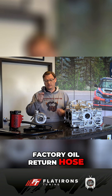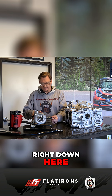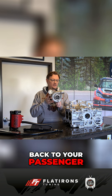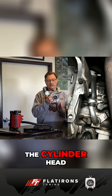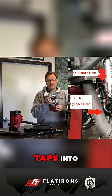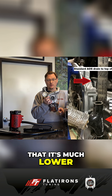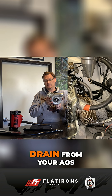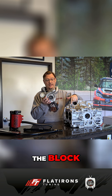This is your factory oil return hose for your turbo. It connects to the bottom of your turbo right down here, and then drains back to your passenger side cylinder head, connecting about halfway down on the cylinder head. This is where the 3MI AOS drain hose taps in. The advantage of tapping into this location is that it's much lower on the engine block, making it much easier to get a direct downward drain from your AOS compared to coming all the way back around and going to the top of the block.